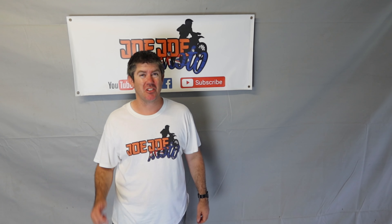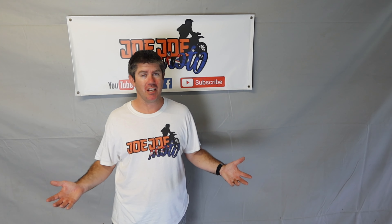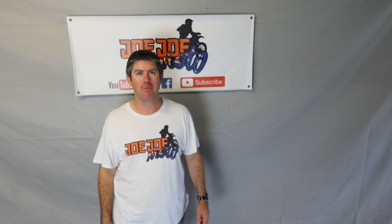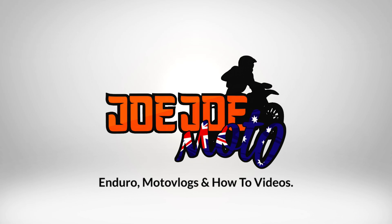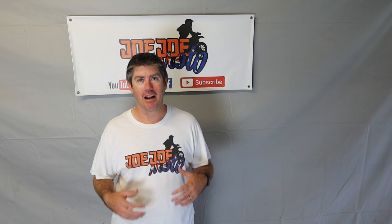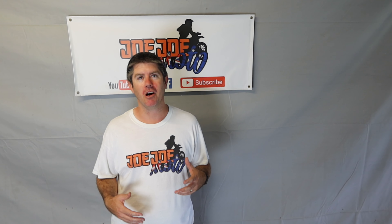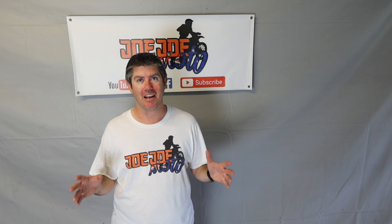G'day and welcome to Jojo Moto. Today is the first day that we don't have a dirt bike in the shed for 10 to 15 years, and today is the day that I'm going to take you guys along with me as we fix that. I know this video has been a long time coming but I'm just super stoked and excited to bring it to you guys. Let's flick over to a little bit that happened on that day.